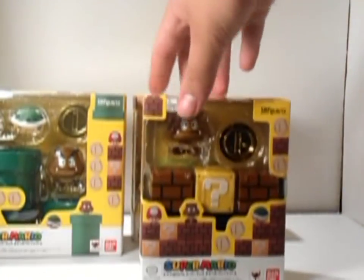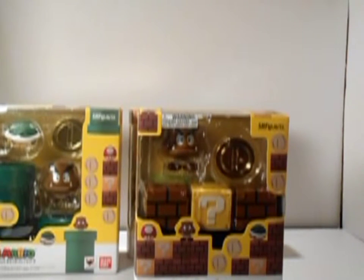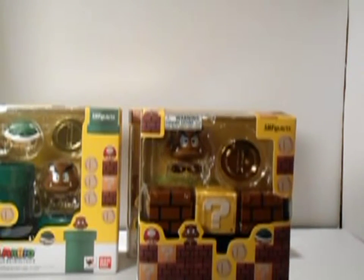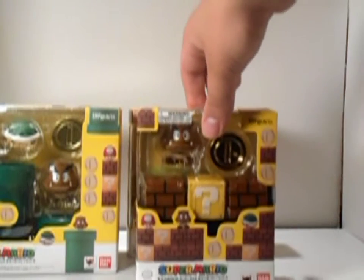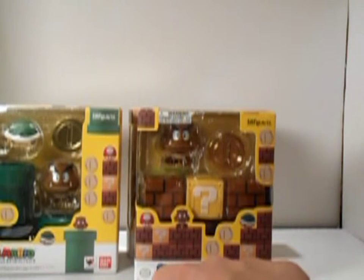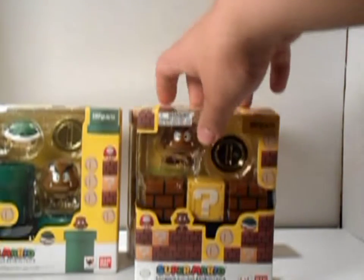Okay, this is the accessory package. It says S.H. Figuarts — yes, this is accessory pack A. I just finally was able to read the lower bottom here. I wasn't able to do that in the unboxing video. It says Super Mario, S.H. Figuarts, lots of Japanese, then an A. Anyways, this is accessory pack A.